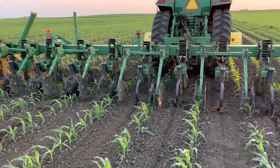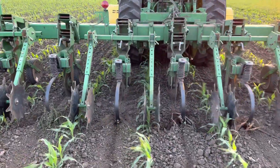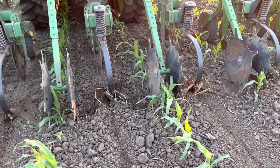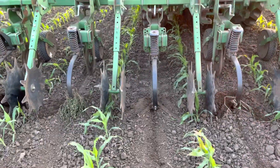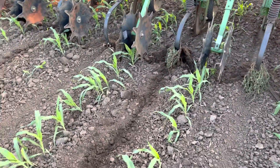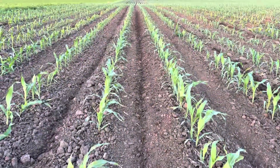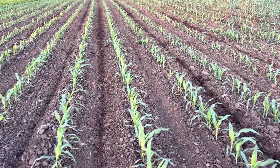We're running the shields just barely up off the ground to help with any bigger clods, and we're moving at about six miles an hour. I've got the sweeps running pretty flat for the first cultivation — as you can see there's really not much ridge at all, moving a very minimal amount of dirt, just getting everything sliced off in the middle.